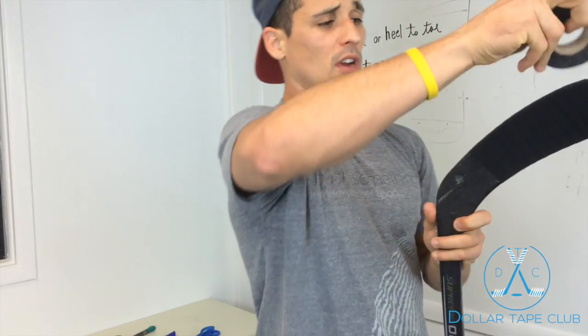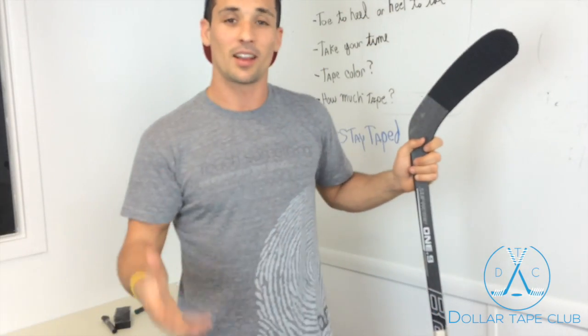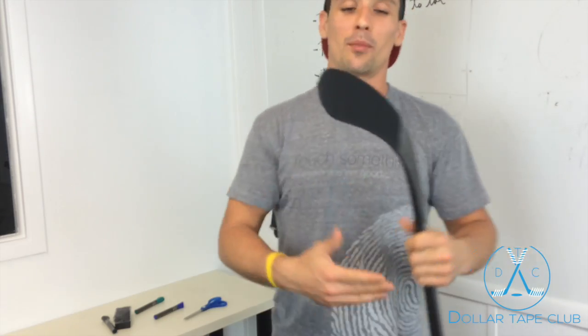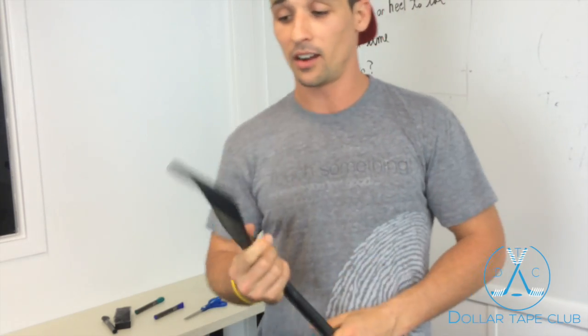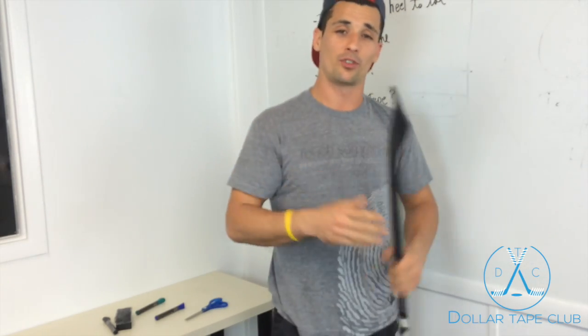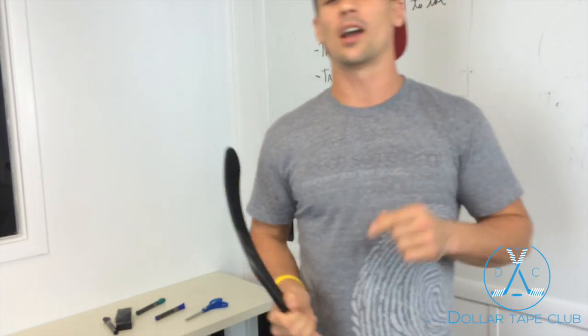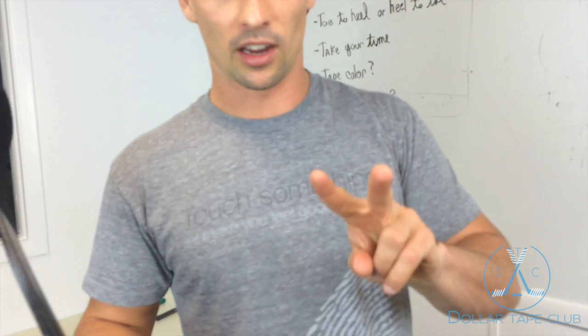I'm back — sorry about that guys, my camera ended there. But you can see the tape job — it's pretty perfect and steady throughout the whole blade. As always, send us your emails, send us your feedback. We'd love to hear about how you tape your stick, how your team tapes their sticks, and what best practices you guys use to keep playing the greatest game on earth. Thanks guys, stay taped!